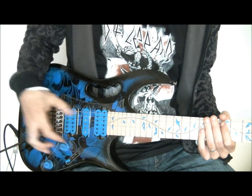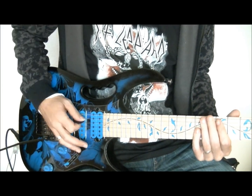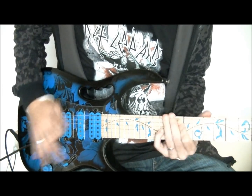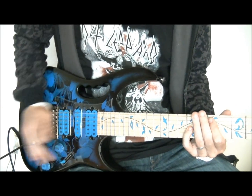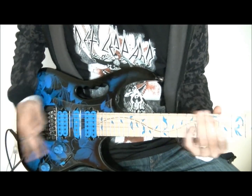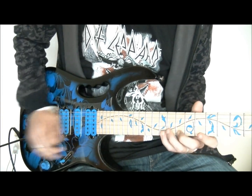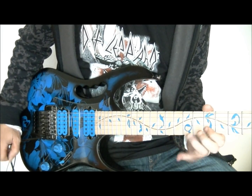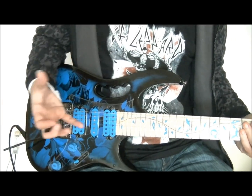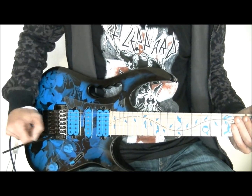Poniendo nuestra palanca de vibrato justo al revés, en dirección opuesta al mástil, vamos a encontrar también sonidos muy curiosos que puedes encontrar en guitarristas como Steve Vai o Satriani, donde vamos a subir la afinación simplemente golpeando la palanca de vibrato. Con ese golpe ya subimos la afinación por ejemplo medio tono. Haciendo legato con la mano izquierda vamos a conseguir sonidos muy curiosos. Colocando la palanca de forma inversa también podemos hacer sonidos curiosos con armónicos, al estilo de Eddie Van Halen, obteniendo un sonido y un tacto distinto con la palanca de vibrato.